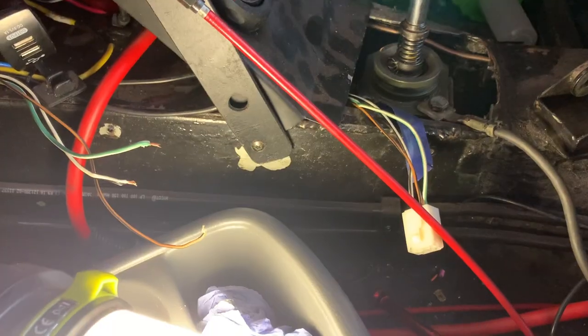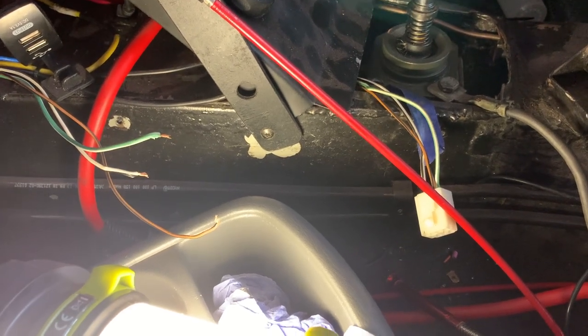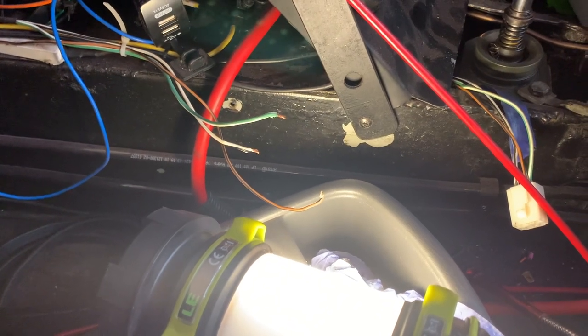First thing I'm going to do is add the plug onto the speed sender. One of the things I did wrong when I made the loom originally was wiring the speed sensor directly to the gauge without putting a plug in the middle, so when I had to take the engine out I had to cut that wire. Thankfully I thought ahead and once I got the gearbox out I did put a plug on that side, so I just need to put one on these three loose wires now.